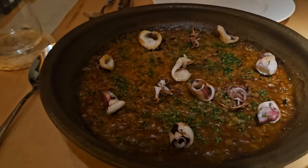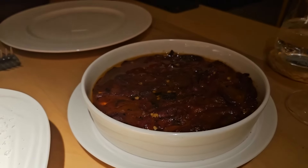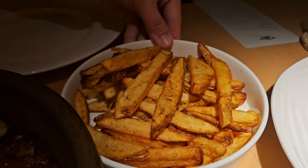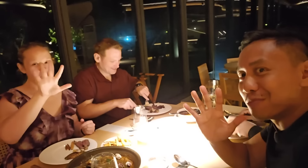Squid paella. Steak, roasted bell peppers, and fries. Alright, let's try the steak. Oh my god. Oh my god. How many Mabuhay stars? Five Mabuhay stars.